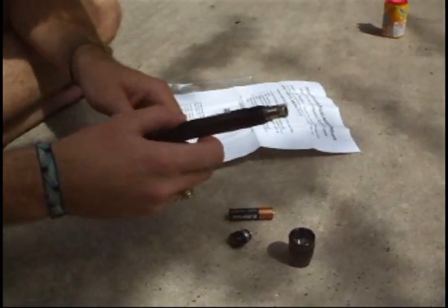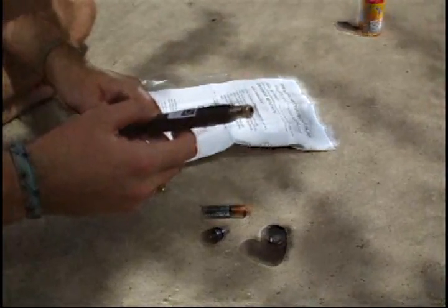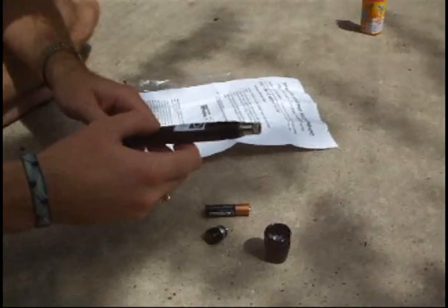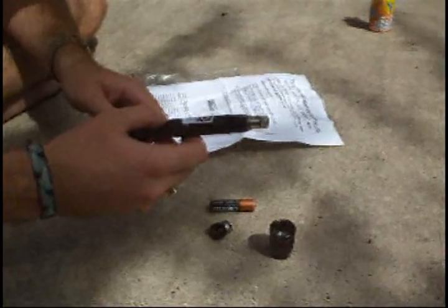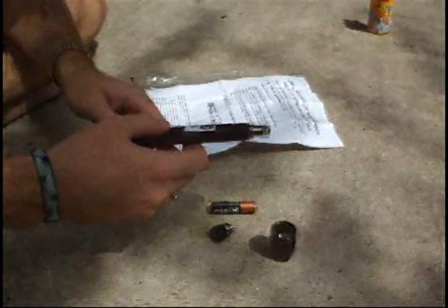Unscrew either the black lens or the silver focusing tab — in this case it's got a silver focusing tab. When adjusting focus, make sure to hold the base of the silver laser module with one hand and twist with the other hand, to make sure the laser diode pins don't get distorted in the maglite.